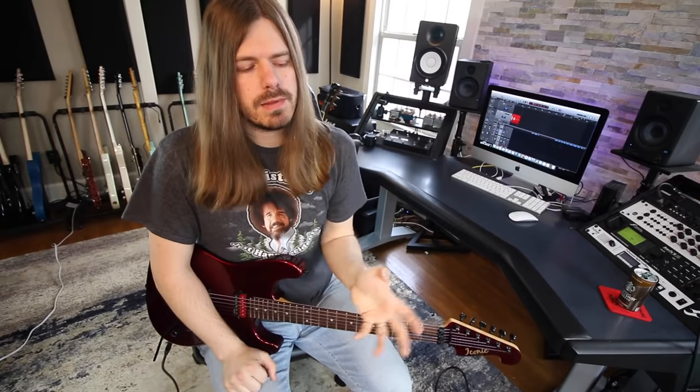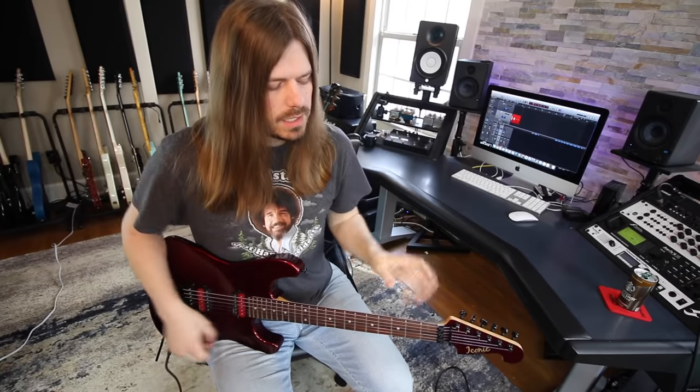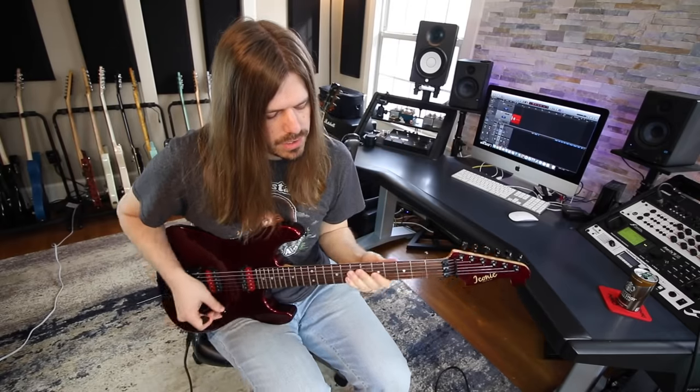Let's just jump right in. The answer is obviously yes — it doesn't matter what age you start out, you can be a shred guitar player. I have some pointers later on that I think are very important, but the answer is yes, you can shred. I'm gonna show you an exercise that will really help you, because so much of shredding is about finger independence.